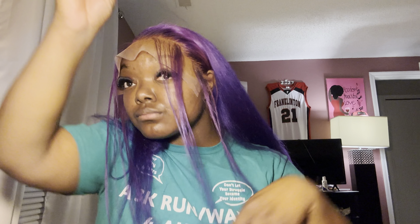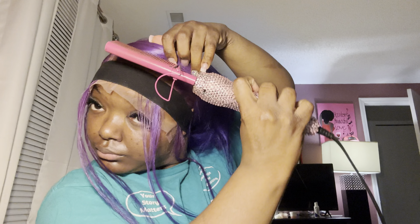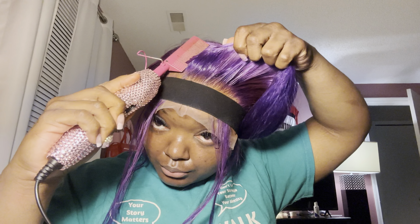Make sure your lace is completely dry before you tie down your lace front — so it stays nice and tight and won't mess up when you take the headband off. Now I'm taking my hot comb and wax while the headband is on, making my parts, and making sure my lace front is flat. This also helps melt the lace into your scalp to really give it that scalp look.